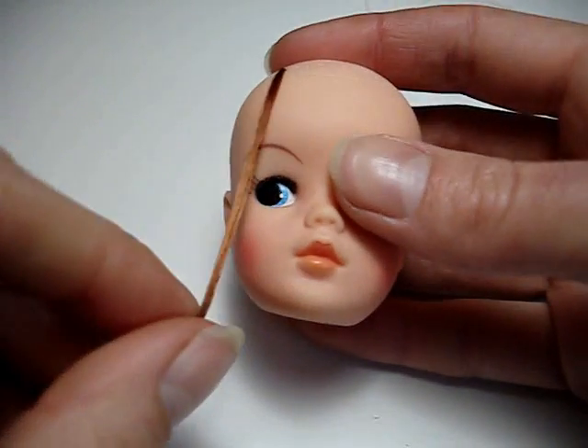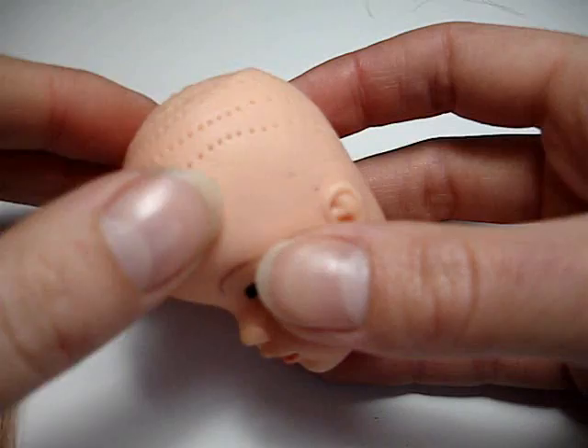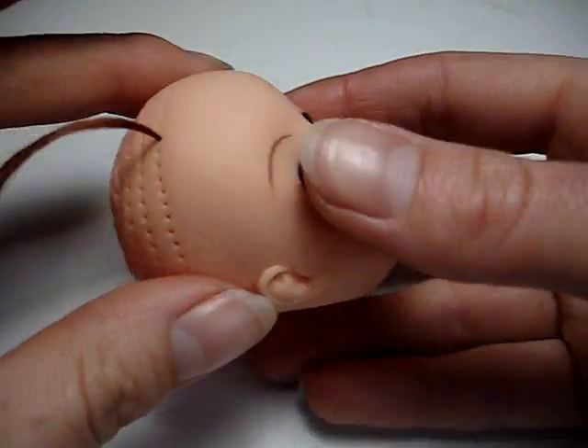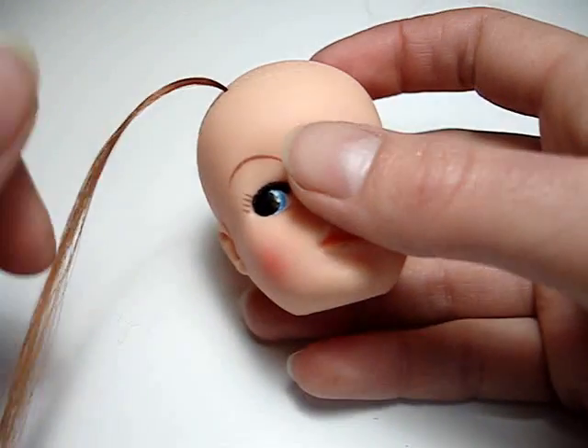So you can see — and then you just literally keep on going for what feels like three million times, filling every single hole. And you're done.